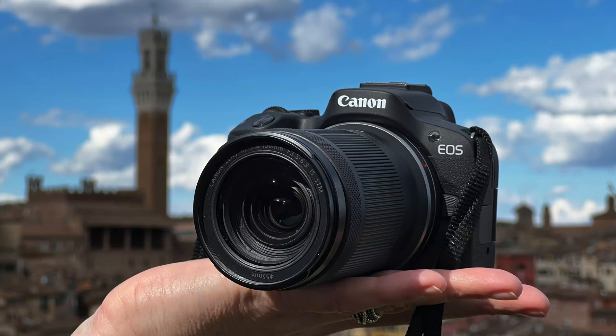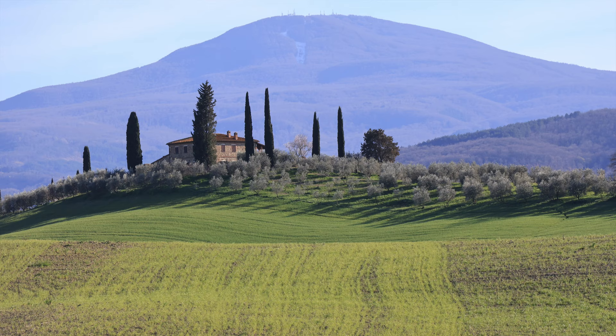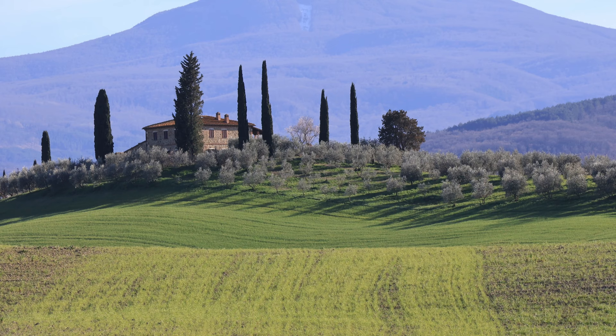Thank you so much for your attention. I do indeed hope you got some idea of what to think about Canon R50. I believe it gives you a quite decent combination of price, performance, speed, and image quality. So thank you so much. I am Jan from Prague, currently in Tuscany. Take care.